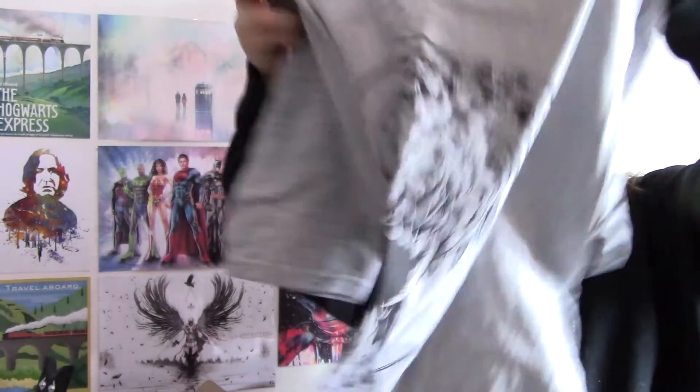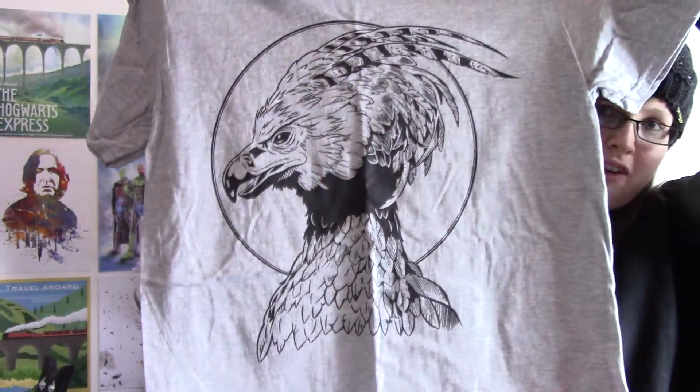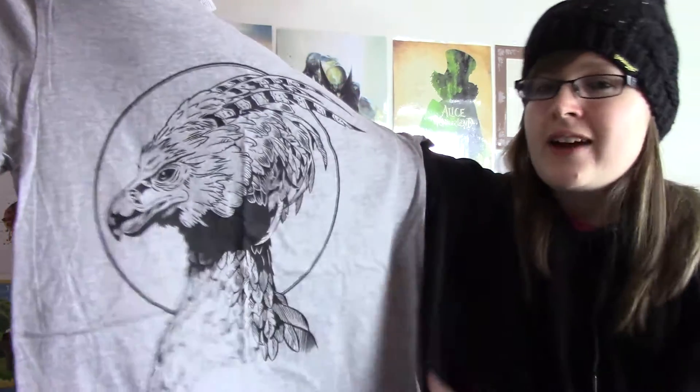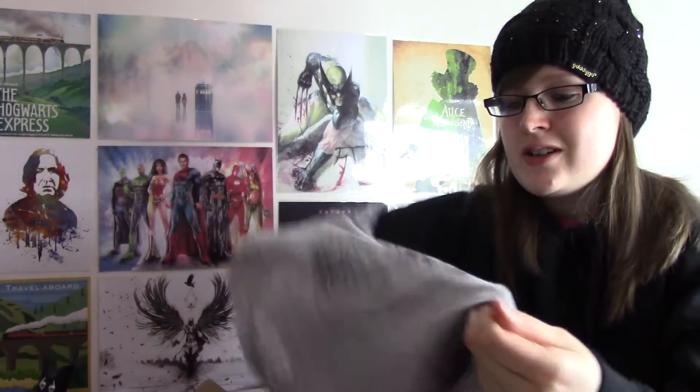The next item we have is another t-shirt, and it's also a Gildan Soft Style one. This one's a grey one, which is cool, and it's forks, which is awesome. It's just the black outline on the grey t-shirt, which is really, really cool. And I love t-shirts, I have so many t-shirts — literally t-shirts everywhere.